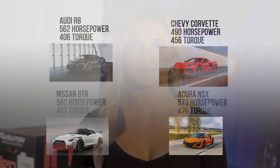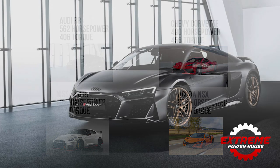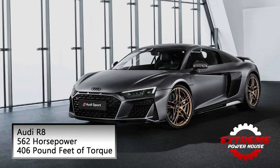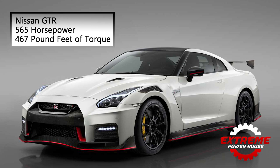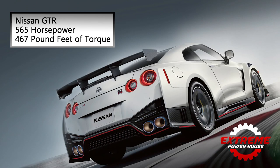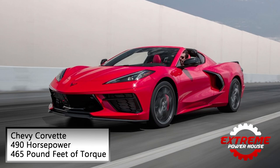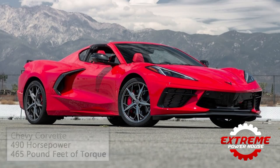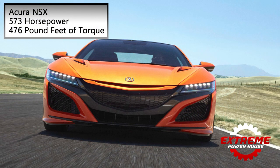Let's now compare it to the top sports cars of 2020. Aside from the Corvette, each of these cars have an MSRP over $100,000. The Audi R8 makes 562 horsepower and 406 pound-feet of torque. The Nissan GTR makes 575 horsepower with 467 pound-feet of torque. The Chevy Corvette comes in at 490 horsepower and 465 pound-feet of torque. And the Acura NSX puts out 573 horsepower with 476 pound-feet of torque.